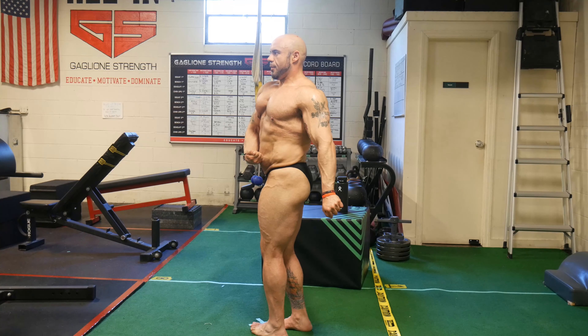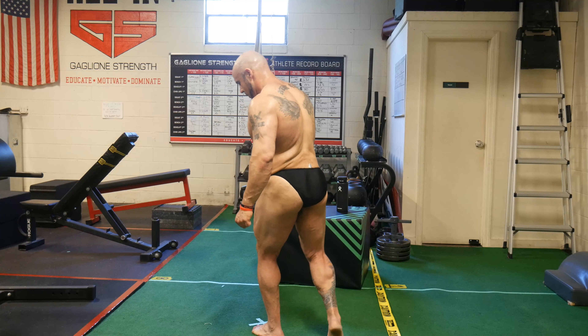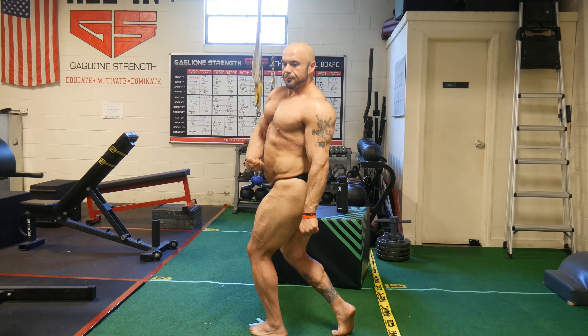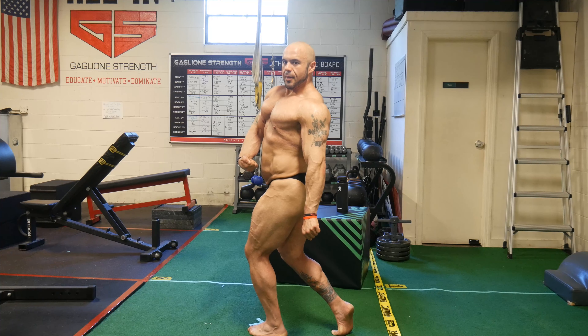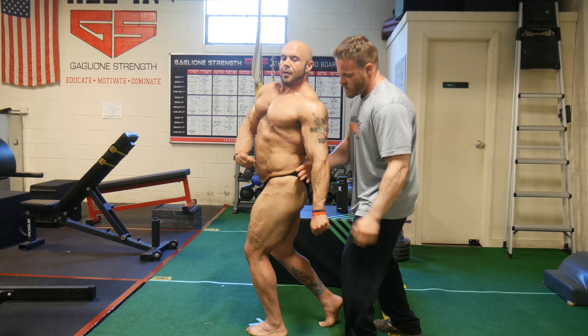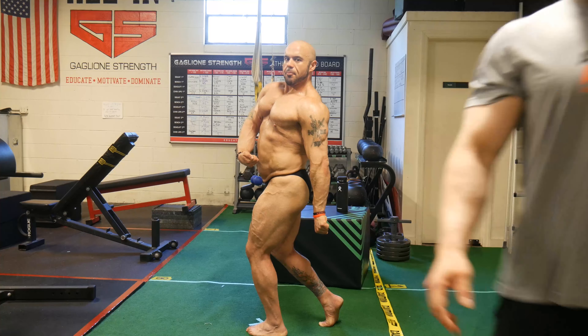We did a front double biceps pose — that's one thing I'm really trying to work on, getting the bicep peak to come out. I'm doing things like supinating my arms a little bit more when I do my curls, doing more drag curls to get that bicep peak. I do believe my shoulders have really come in nicely, because that was certainly a weak point given some of my injury history. I'm excited that my shoulders and chest are becoming a strong point that can complement my legs. Even moving forward in powerlifting, I want to include more bicep training.